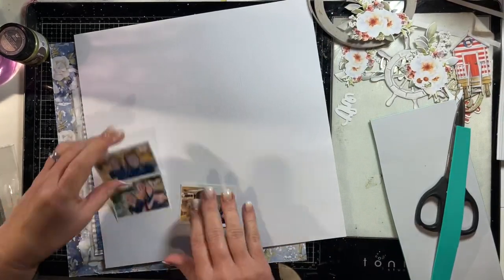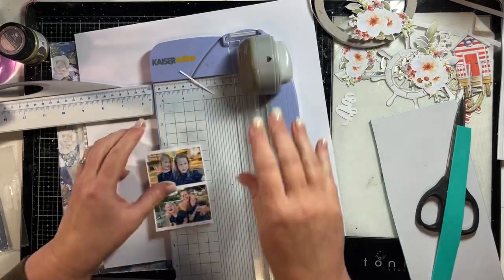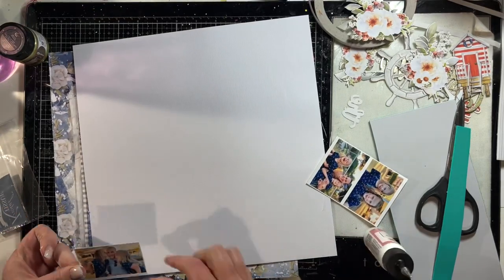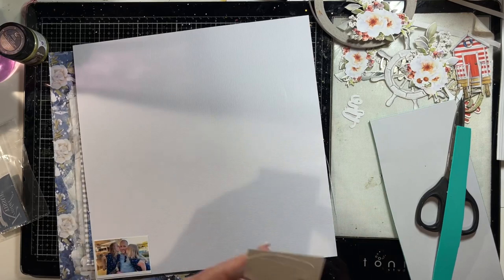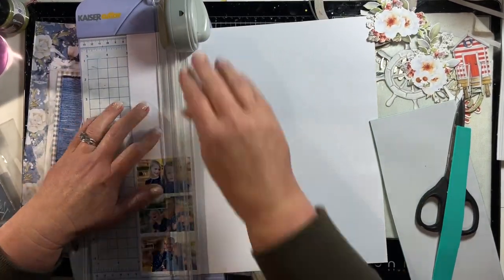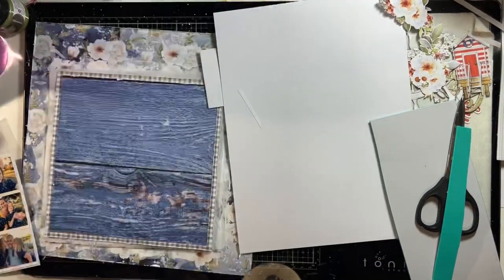Now I'm just going to mount my photos on white cardstock. I wouldn't necessarily always do this but the white border around the photos when I printed them just wasn't wide enough - by cutting them apart I'd cut it down a bit too far. So I wanted to make sure I had a nice even white border around them, and I've just stuck them onto some white cardstock, trimmed it down to end up with an even white border around the edge of those photos. They will be in a photo strip.